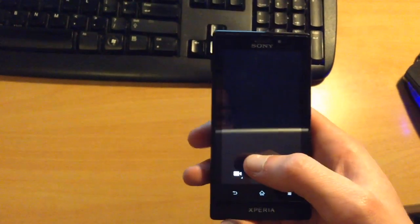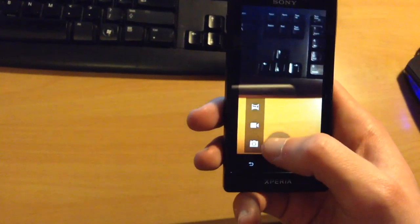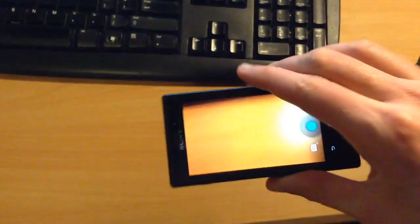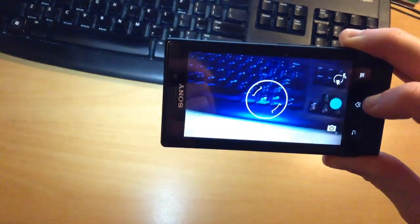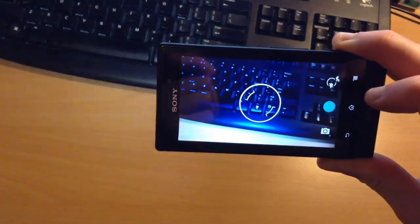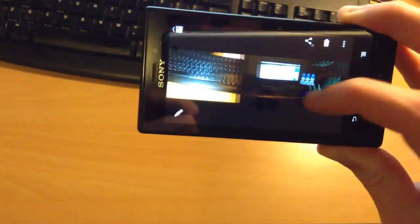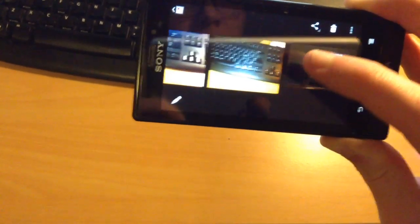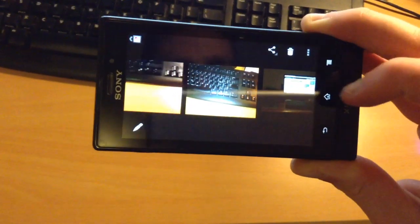Camera works partially. You can take photos, but you cannot take movies. Be aware of that if you're going to try this out. Just for the sake of it — the flash works, autofocus works. We've got ourselves a picture. There is the picture. As you can see, you can scroll through other pictures and movies I've taken on this thing. As you can clearly see, it has taken a picture just fine.